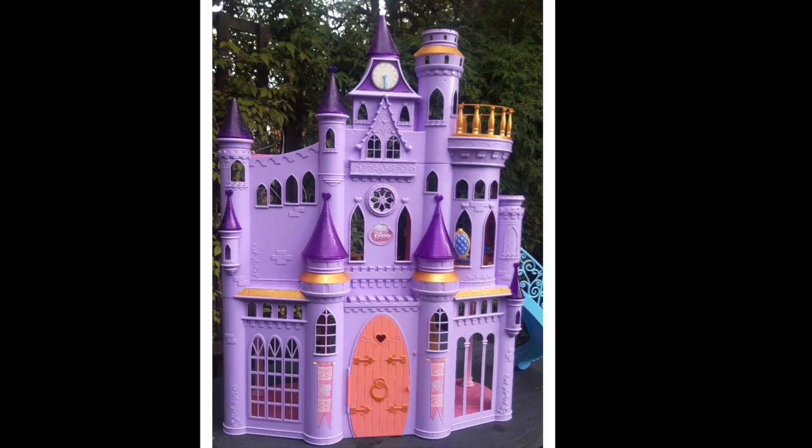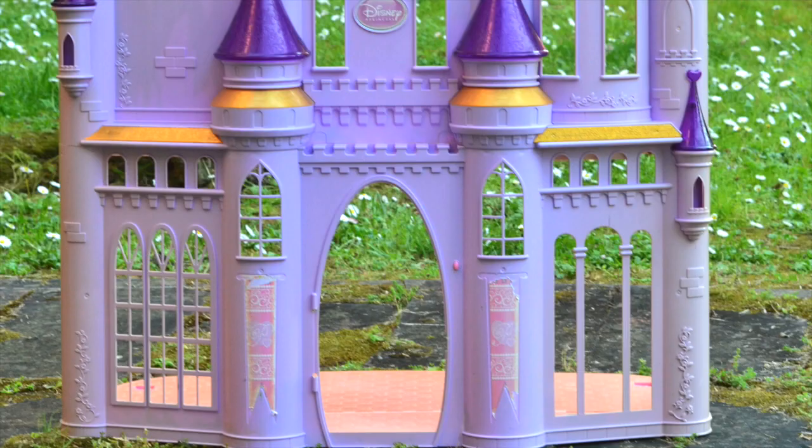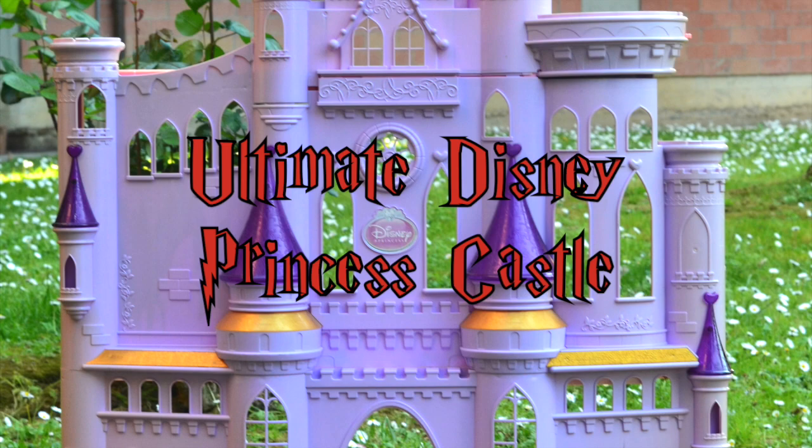Hey everyone! Today's transformation will be turning this toy castle into a Harry Potter Hogwarts inspired castle. This is a really fun project to beat that lockdown boredom. I'm using the Ultimate Disney Princess Castle. You can find these on Facebook Marketplace or at the thrift store.